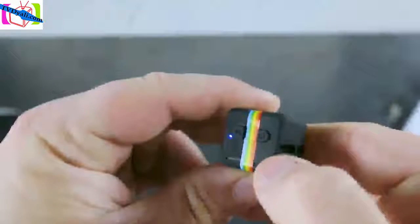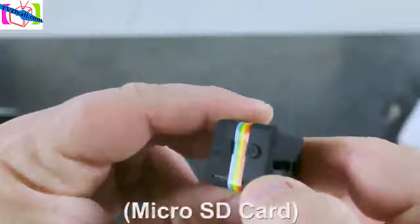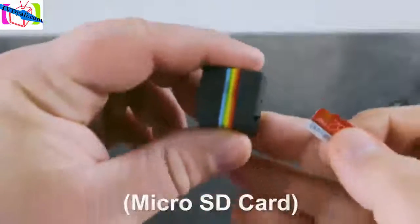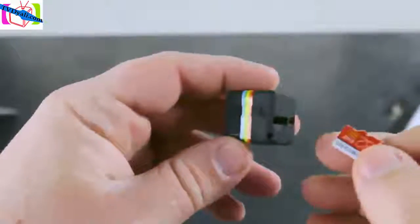That little blue light means that the camera is on. Currently the camera doesn't have an SD card in it, so that's why the light is blinking blue and red. To fix this problem, we're going to go ahead and insert an SD card so we can see what it looks like when you have an SD card inserted.